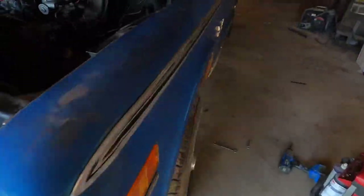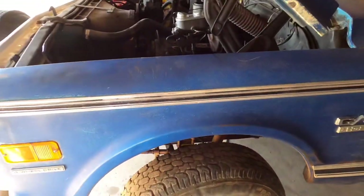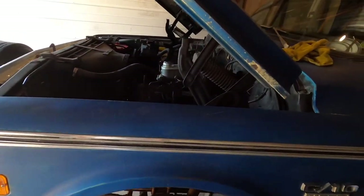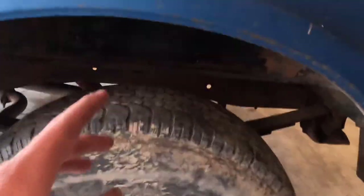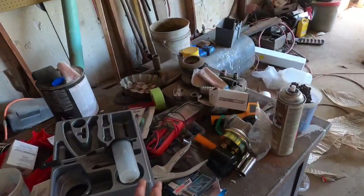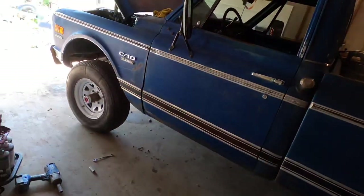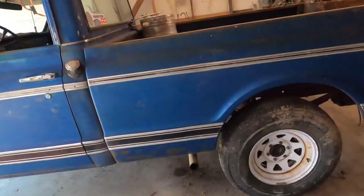I believe all of the rubber brake lines have collapsed since they've been sitting for 21 years. I did order some — they'll be here in three or four days. I bought one of these vacuum brake bleeders, and that's how I know the lines are collapsed, because it'll pull a vacuum with the lines open front and back. So the lines are either plugged really bad or collapsed — and I think the rubber line from the frame to the rear end is the culprit.